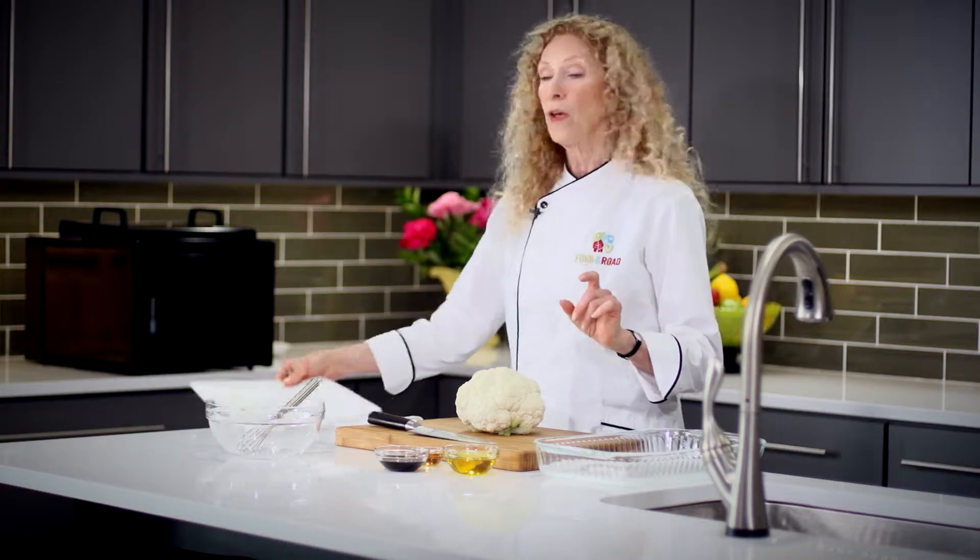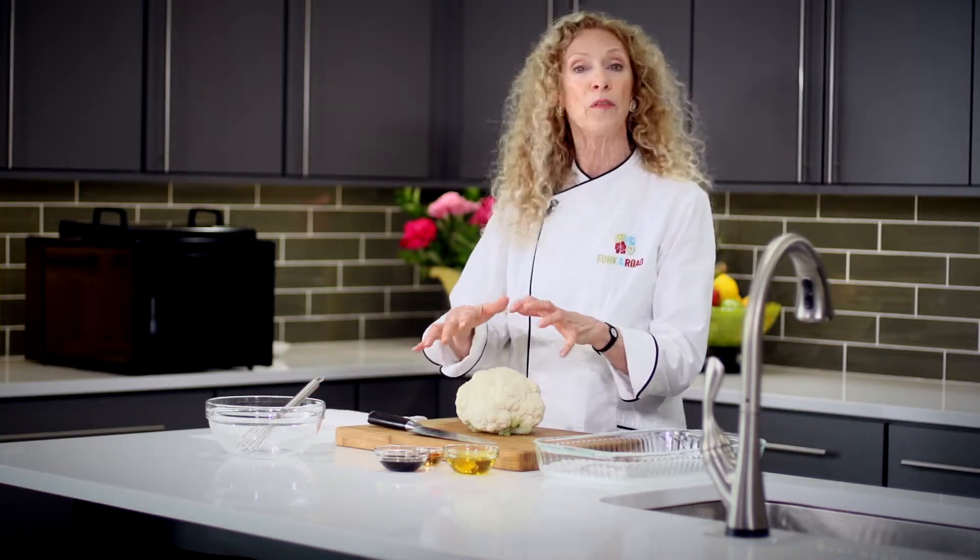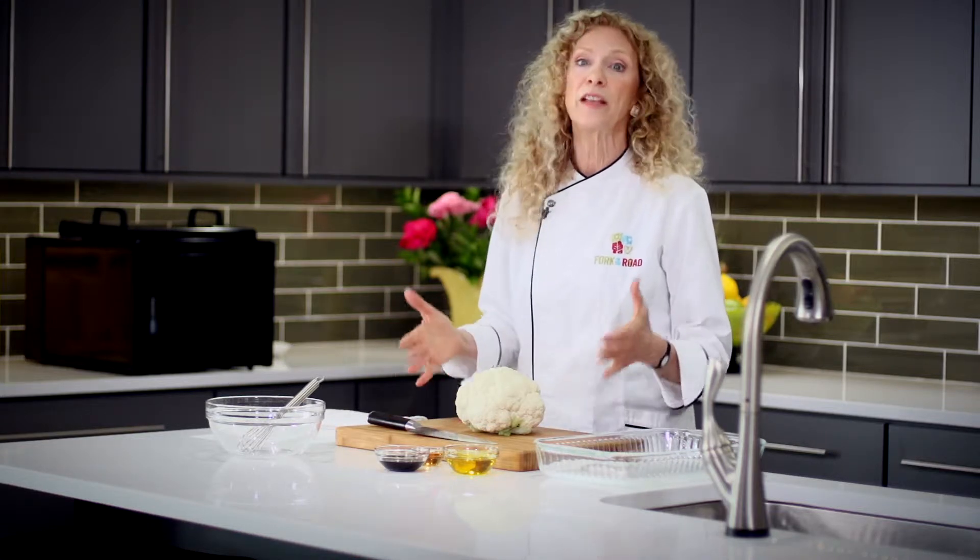I'll show you how to make this fast, easy, and yummy dish. The first thing you'll notice is we use cauliflower and just a couple of simple, easy-to-source ingredients. You'll also notice on the recipe — because I tell you on all of my recipes — what equipment you'll need. Today we're going to be using something you might not be familiar with: a dehydrator.